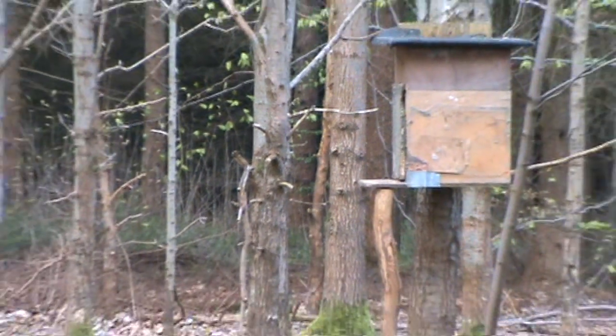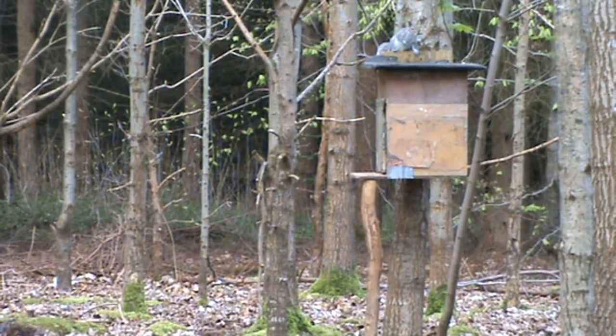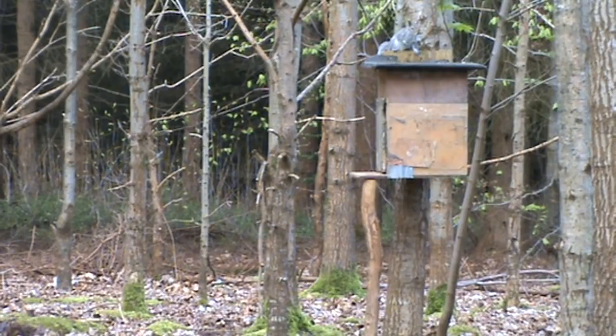So I get myself comfortable, get the hide sorted out properly, and this fella appears not long after the first fella goes. And I managed to take him off the top of the feeder.